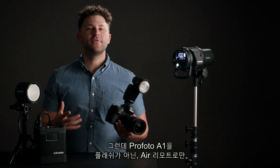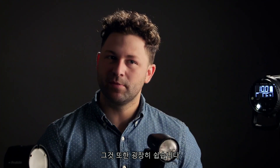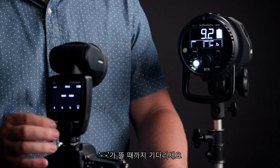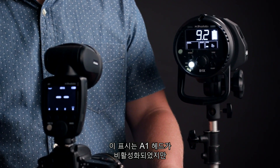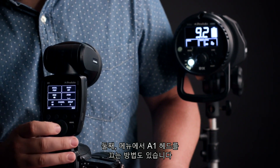So what if you want to use the Profoto A1 as an air remote but not as a flash? That's incredibly simple. You have two options. The first is to hold down the modeling lamp button until you get the two dashes. This lets you know that the head of the A1 is disabled, but the air remote will still control the B1X. You can also turn off the head of the A1 in the menu system.